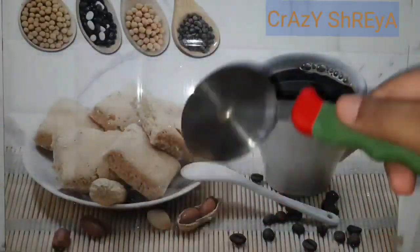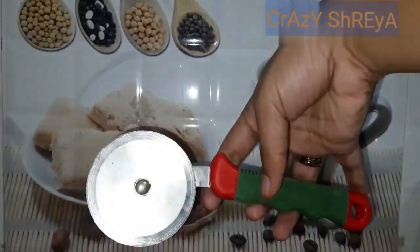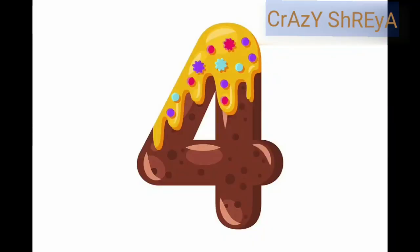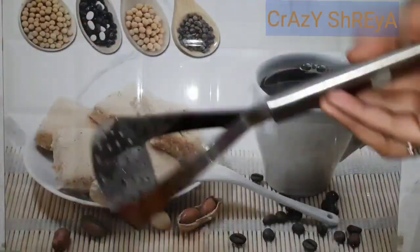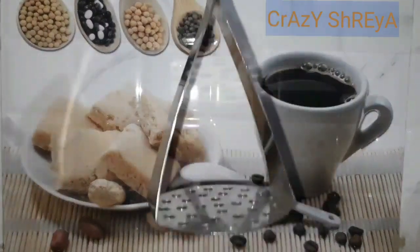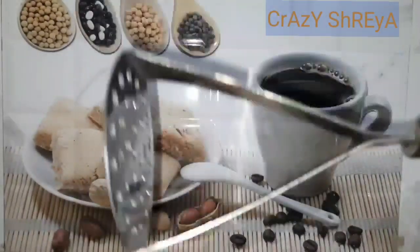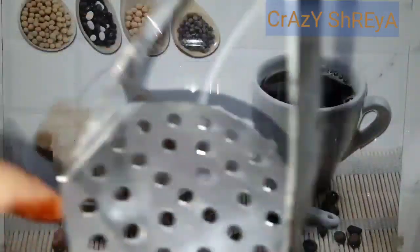Our third item is this pizza cutter. When we cut pizza it is very difficult otherwise, but this cuts it easily. Our fourth item is this masher — it mashes potatoes easily. This is very easy to use, a very good and very helpful item.